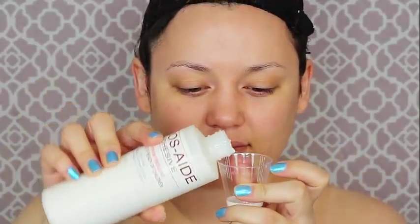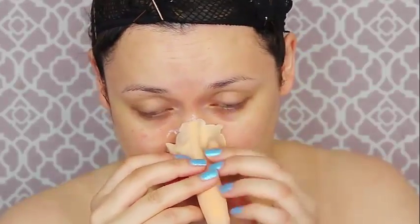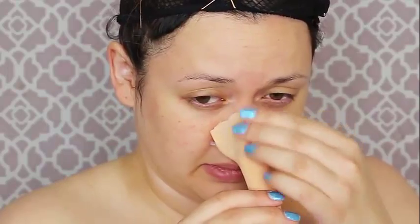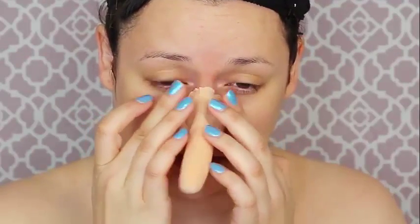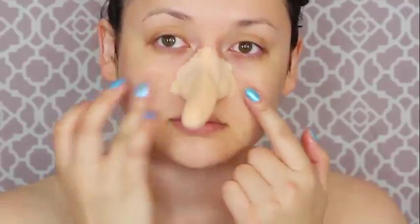I'm using some Prosaide — using a q-tip to put that on my nose and then I'm gonna put some on the appliance. This isn't my favorite type of appliance. First of all, it's way too big for my face, and it's not made out of foam or silicone — it's like a weird cheap Halloween latex face appliance, which isn't my favorite. I think it's from a regular Halloween type store; I got it online. I thought it would be a totally different thing and it's way too big.